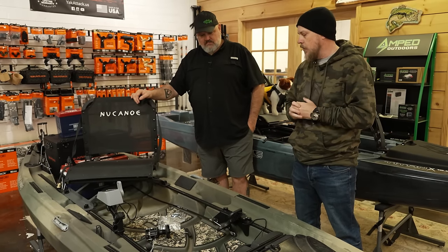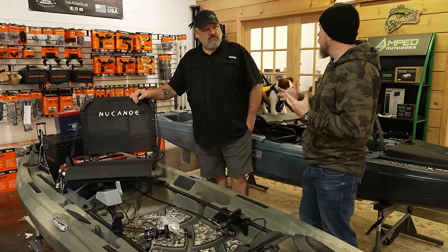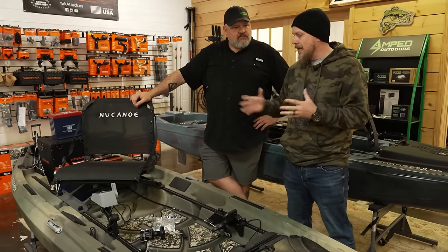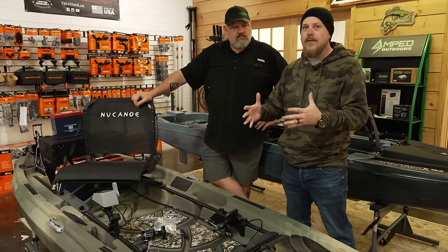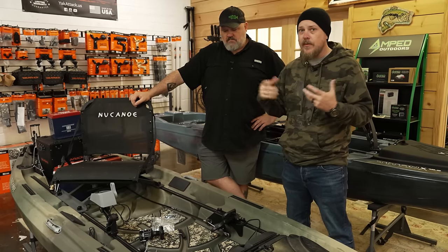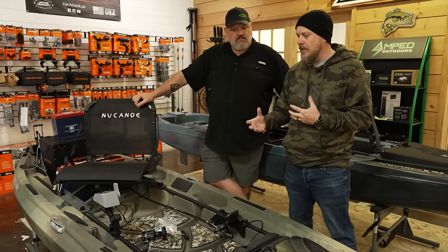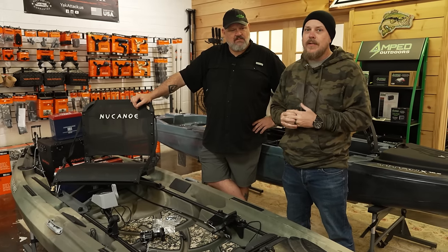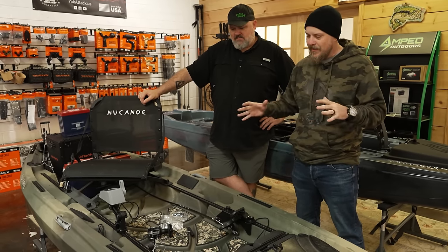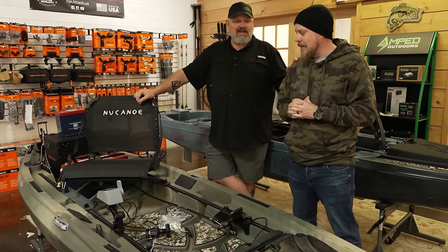All the accessories New Canoe provides for bow mounts, transom mounts, gas motors, electric motors, trolling motors — whatever you want to do, you can do that. If someone says they have a small kid or want to bring family members, this boat has the capability of adding a full second swivel seat, so you can easily turn it into a tandem. But if the spouse loses interest, it's still a great solo boat.